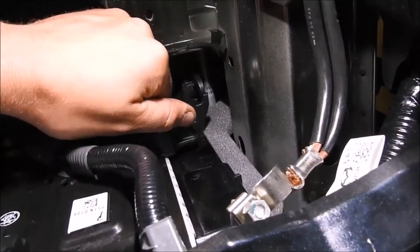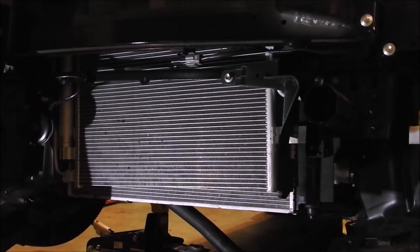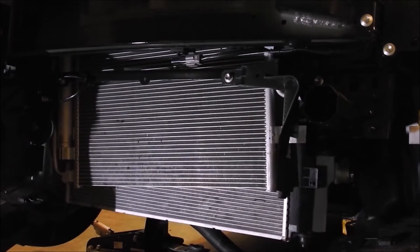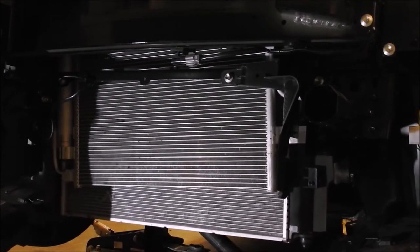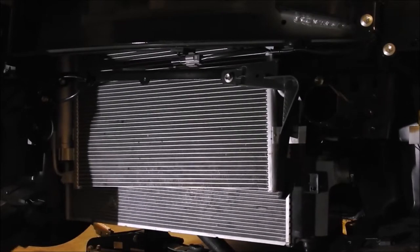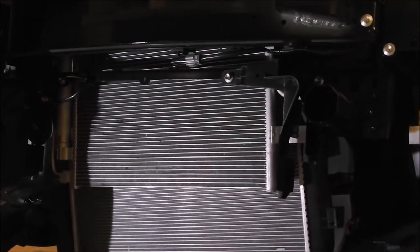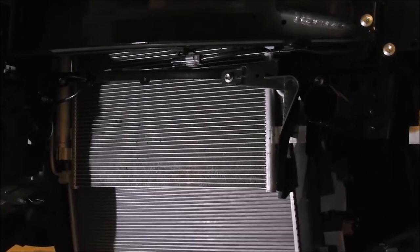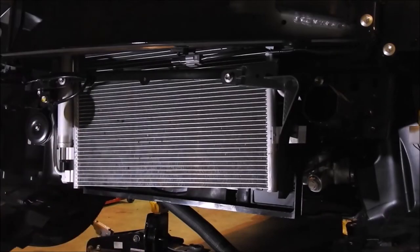On the engine side of the fan shroud, there is a clip on each side of the fan shroud that needs to be released. Once these are released, it allows the radiator to be removed from the vehicle. When dropping the radiator out of the bottom of the car, the hardest part of the removal is getting the top of the radiator outlet around the AC hard lines. It is best to lower the passenger side of the radiator down past the AC lines before you lower the driver side.